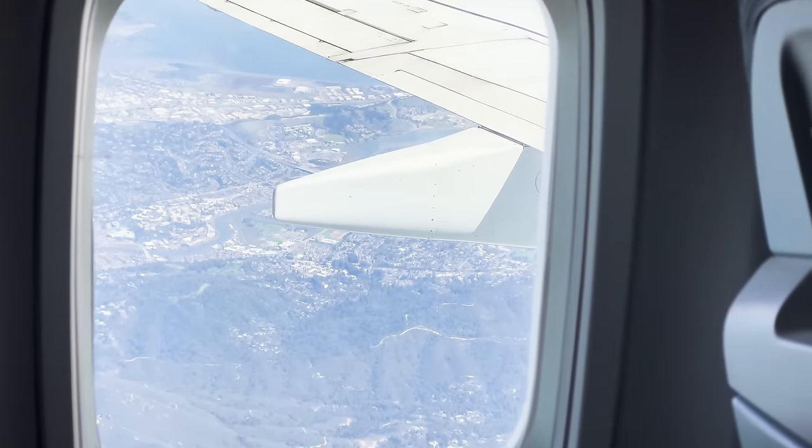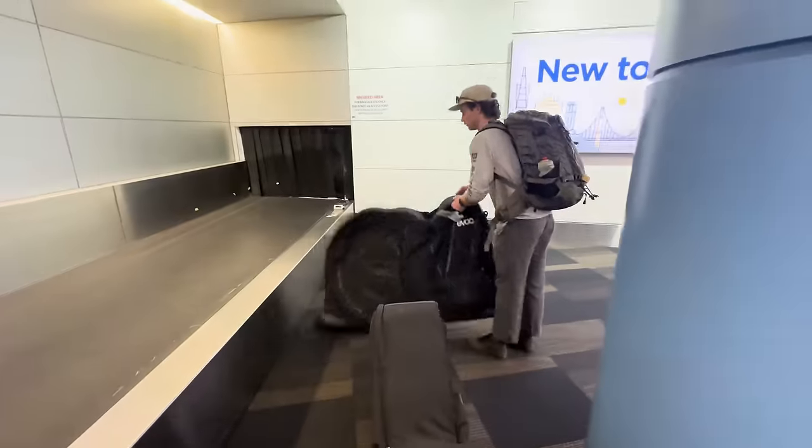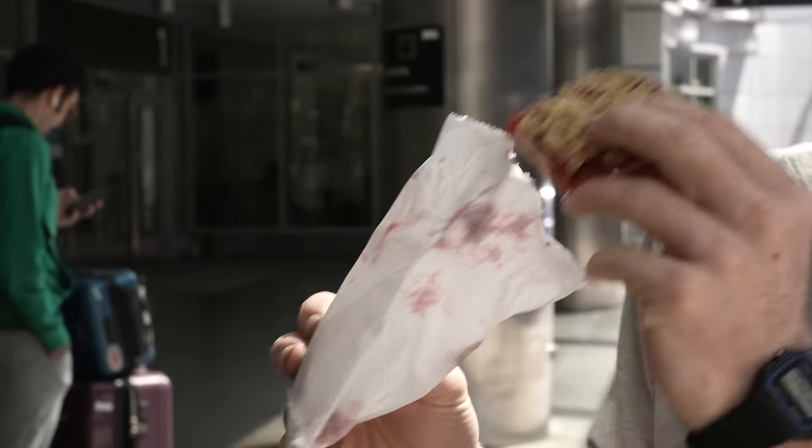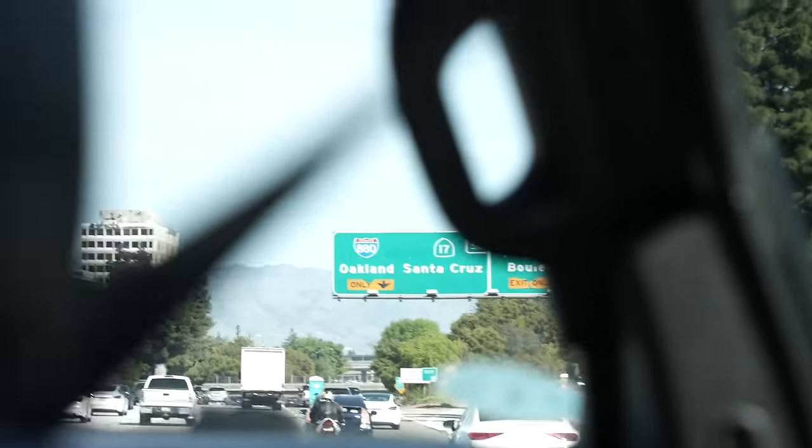Fox invited Logan and me down to their headquarters near Santa Cruz, California, just last week to check out some new stuff, including these new Race Face Aero wheels. I've only had these wheels for a week or so, so this is absolutely not a long-term durability review. This video is simply a first look and initial experience.